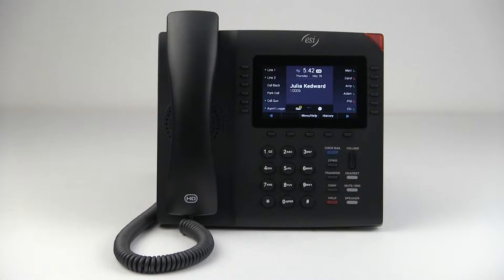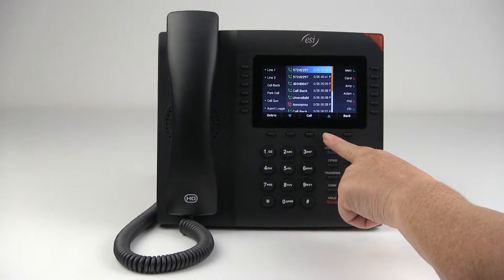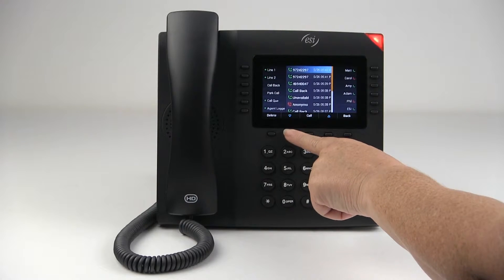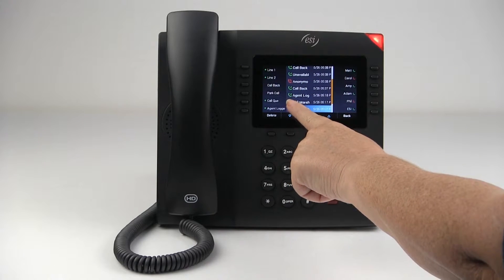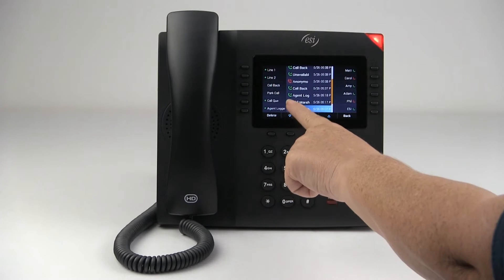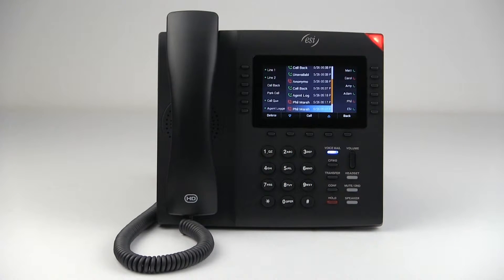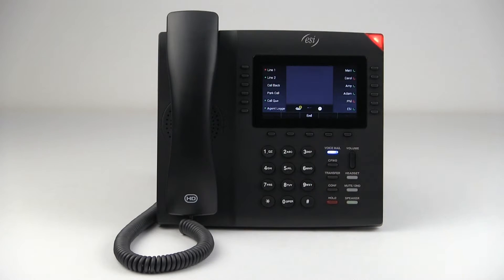Alright, so that call went through. Then I can access my call history by pressing this key here and I can scroll down and find the number that I'm looking for. Notice that there are icons to represent whether it was an outbound call, an inbound call, or the red icon which means it was a missed call.